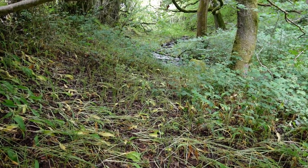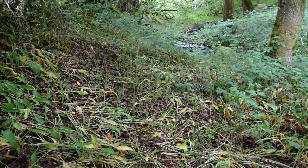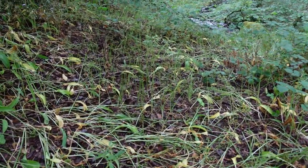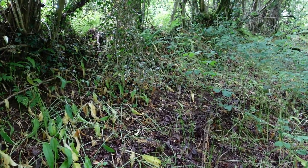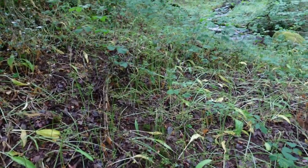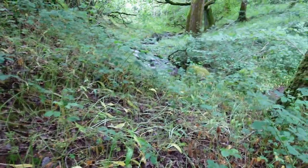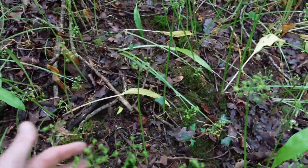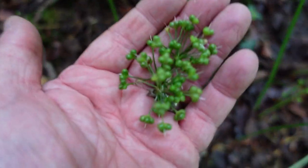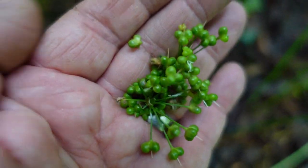Remember last time we were here, I came down and took all the wild garlic flower bulbs off. Well, they've all flowered, the flowers have all fallen off, and all the garlic leaves have gone. And all we're left with is the seeds — this is one of the best ingredients of the year, really.